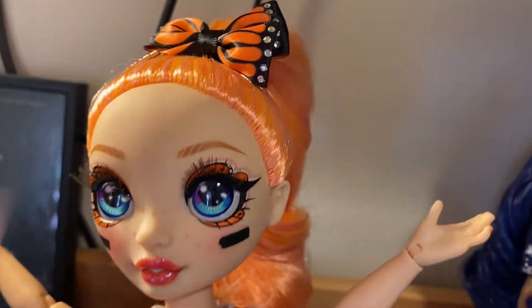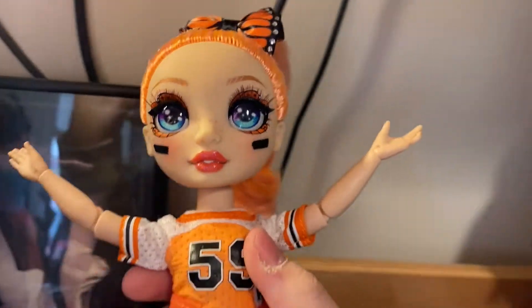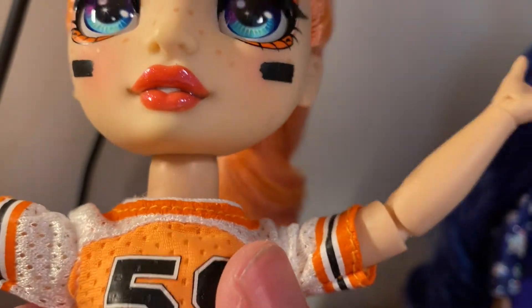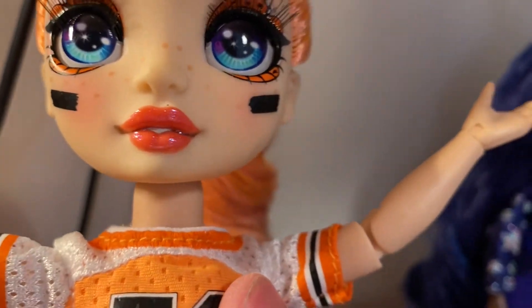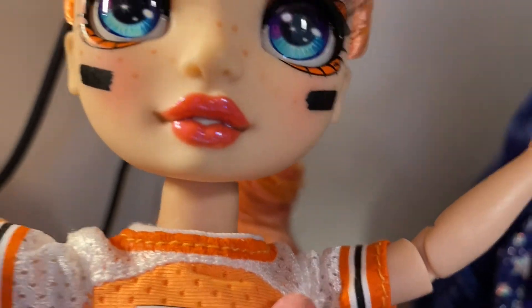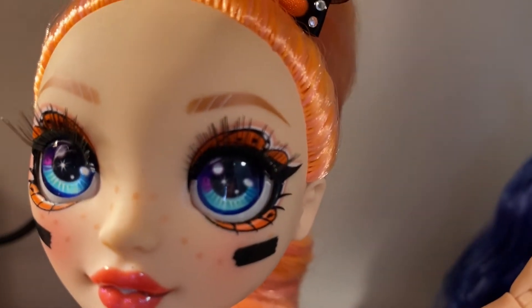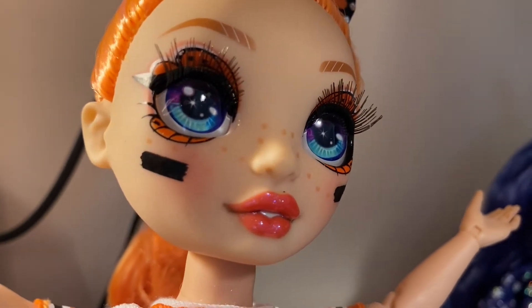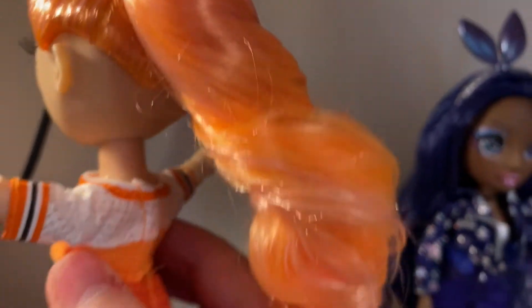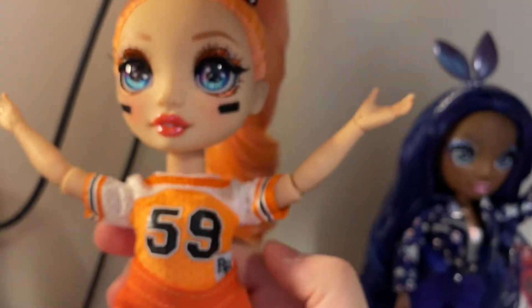Looking at her hair and face up close, she is gorgeous. Her lip gloss is in fact popping — she has an iridescent shimmer on her lips, which I don't think I've noticed with the other girls. Then there's the butterfly detail up close, and she has some football markings. Her hair isn't as crunchy as the other girls I've seen, so that's fun.